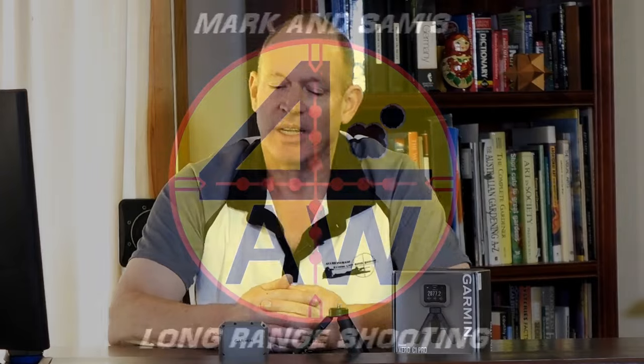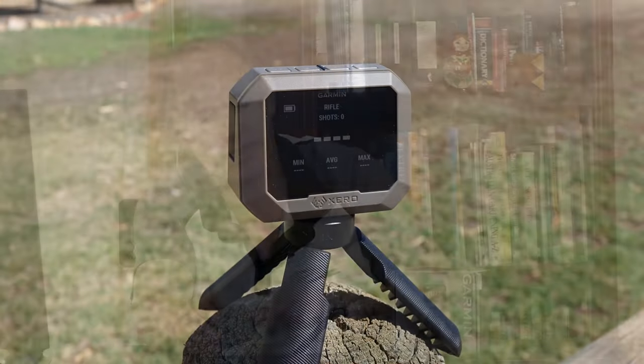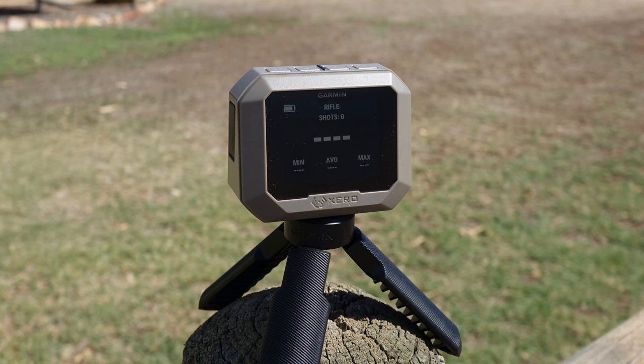G'day, welcome to Markins After Work. Today I've got this little unit here, the Xero C1 Pro Garmin Chronograph.